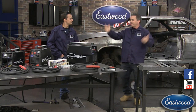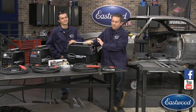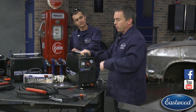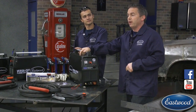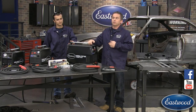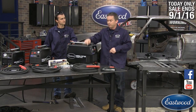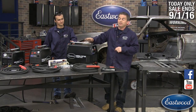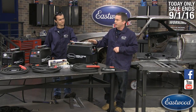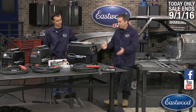One other thing: our daily deal today is the Versa Cut 60 plasma cutter — it is a huge deal. If you're watching on Eastwood, there's going to be a link to buy right under the video. If you're on Facebook or YouTube, click the link in the comment section. The deal is only for today and it is a huge sale, so if you're thinking about getting a plasma cutter, you're going to want to check it out.